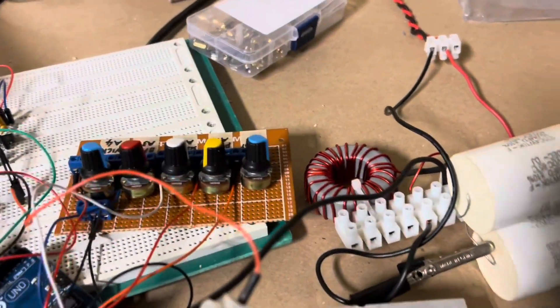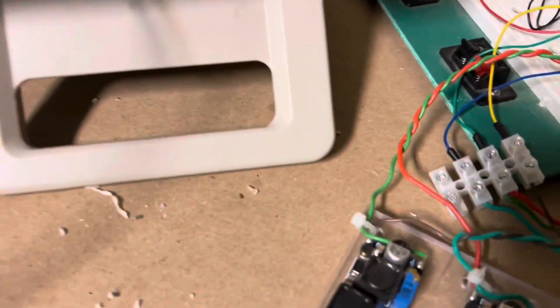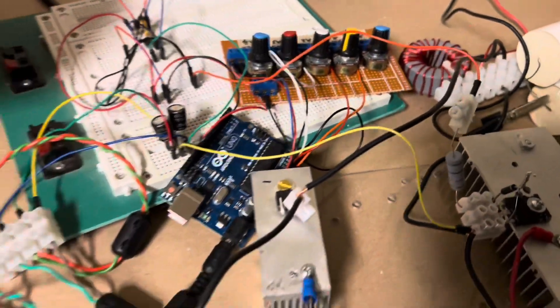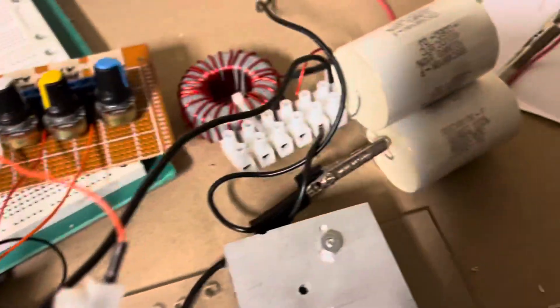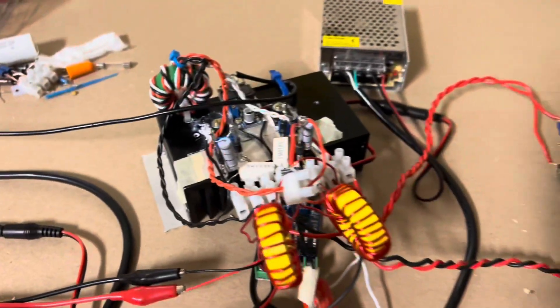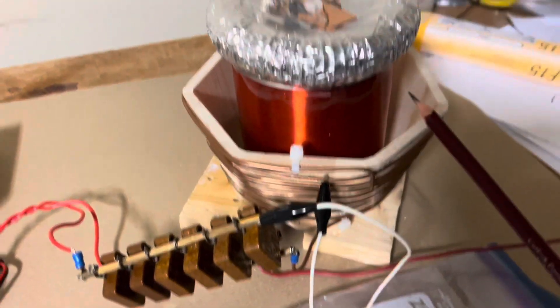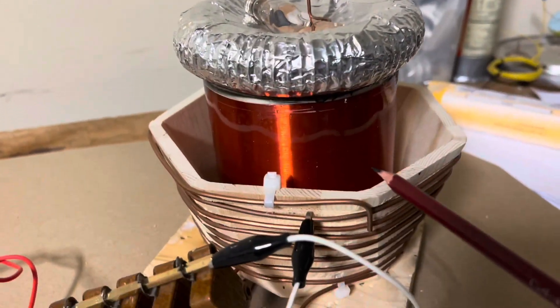I've been working on this project with another YouTuber by the name of Archangel, who's been messing with this and has got some great results. Both of us have been collaborating on this project using the Arduino, the buck converter, the ZVS driver, and then a resonant Tesla coil. This one is made with very thin wire.